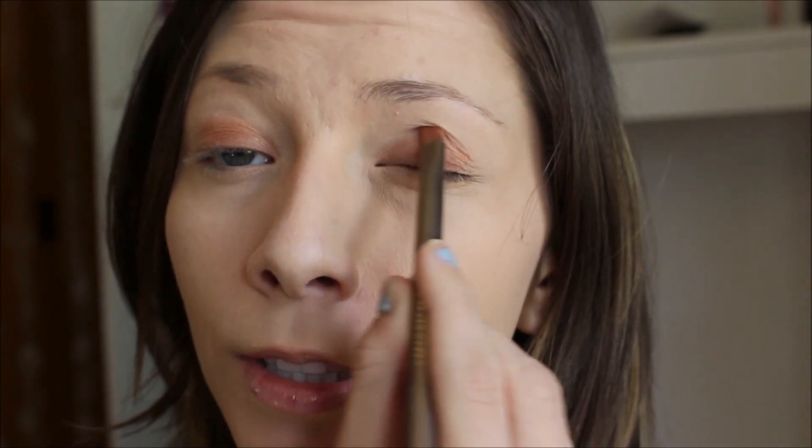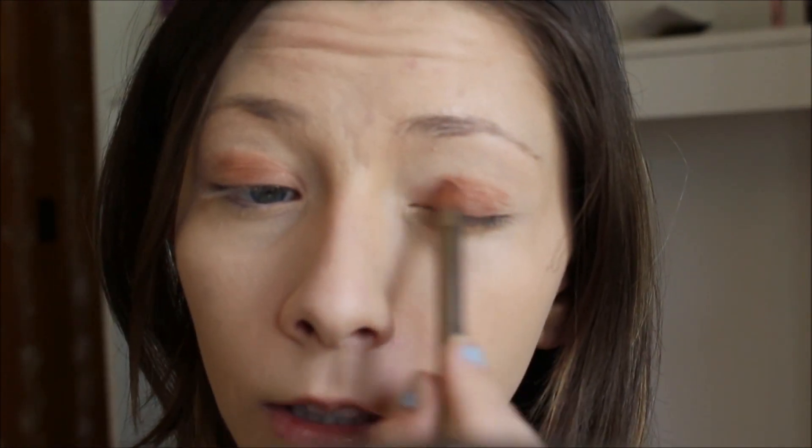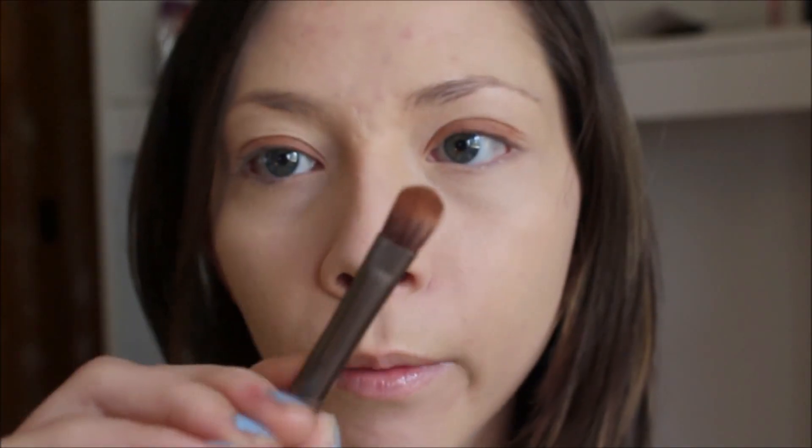I'm going to take this flat shader brush from the Naked One palette and dip it into this warm shade called Summer Yum, and put that on the inner part of the lid. I'm going in back and forth motions with the brush just flat like that to get it in a nice even circle in the crease. Now I'm going to take this side of the same brush with no product on it and just blend out those edges.